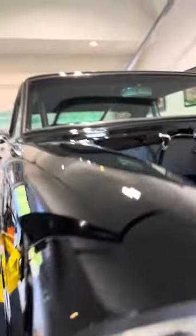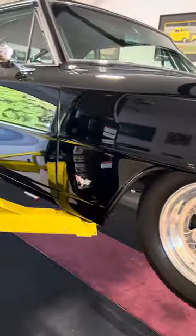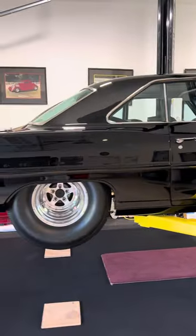Do you know where all my pictures are of my car? Really nice paint and body on this.